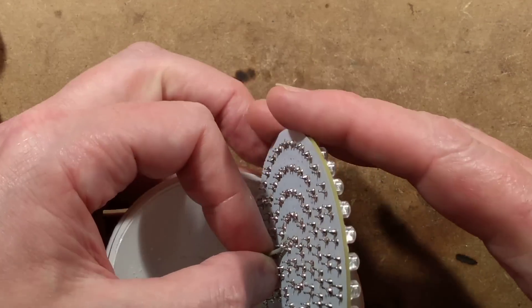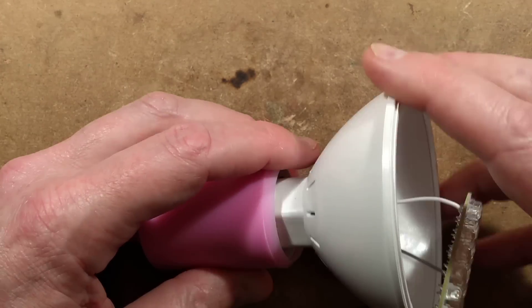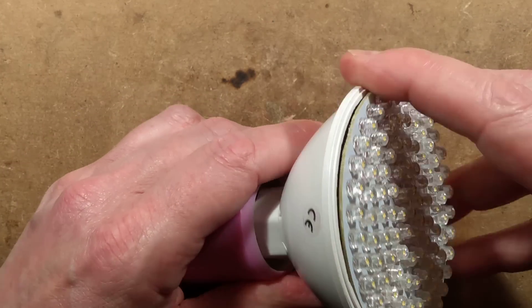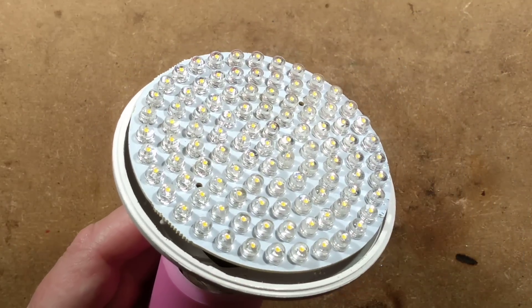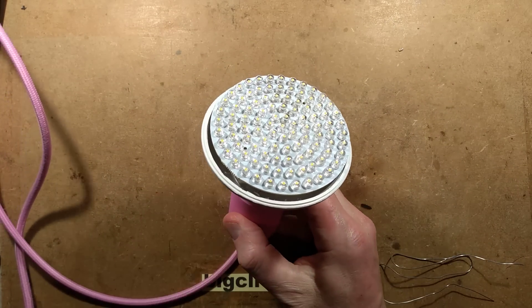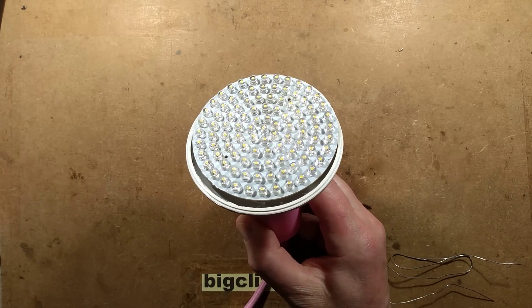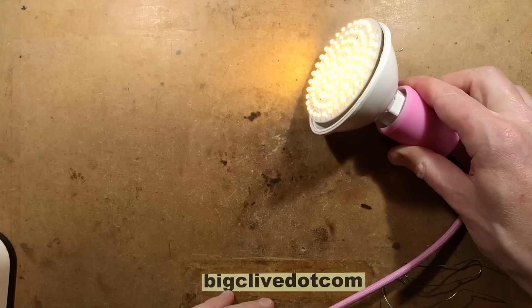It's time to see if reflowing the solder joints has fixed the problem. Let's screw it back into the holder. If I've shorted any LEDs out, you'll see missing LEDs. I'll zoom back out and focus down — and the whole lamp is working now! Bit of shimmer, but it's working.